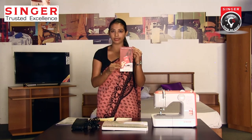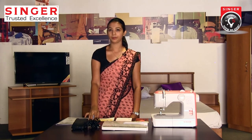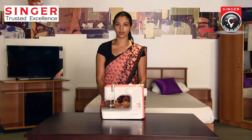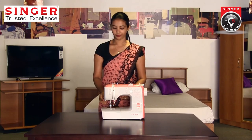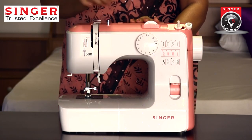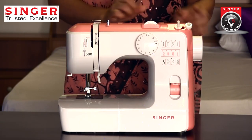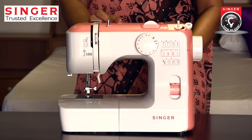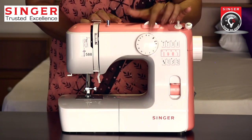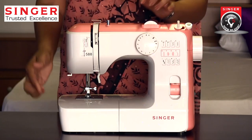I will put a foot controller. Thread cutter. Pressure foot lever. Tension dial. Length selector. Bobbin winder. Hand wheel. Spool pin. Pattern selector. Reverse dial. Accessory box.